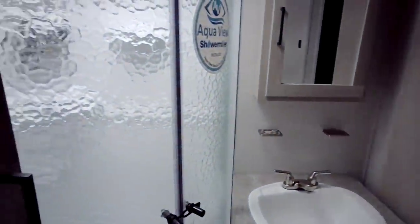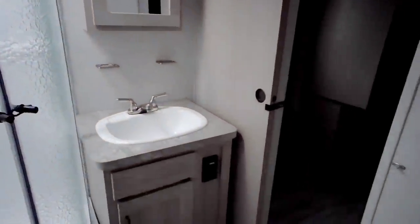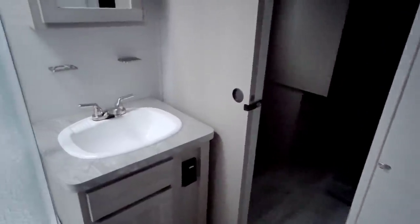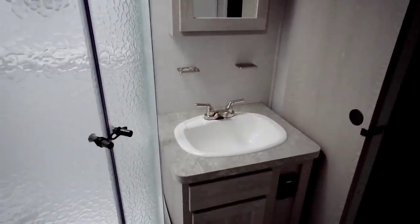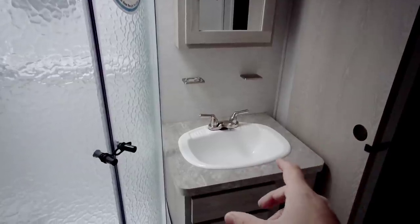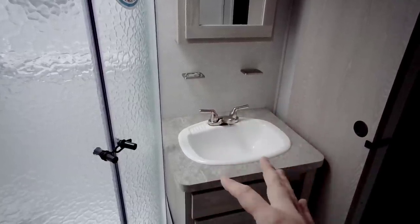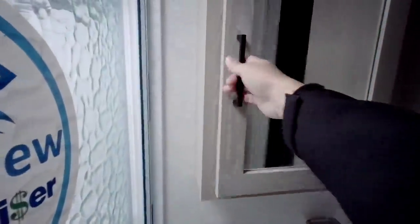Coming into the restroom, it has a freestanding shower — this is the AquaView shower miser. There's some storage here for towels, linens, and toilet paper. Interestingly, I don't see a toilet paper holder on this wall in the bathroom, which is curious — I'm really not sure where you'd put the roll. This is your vanity area; they used a relatively large basin sink, and I'd have preferred something a little smaller to give more practical use of the counter space around it. There's a nice little medicine cabinet here.